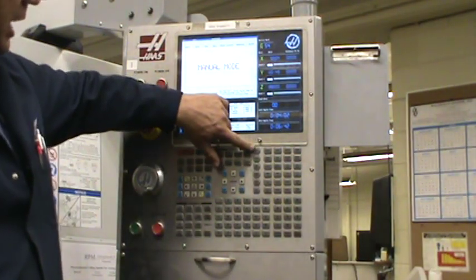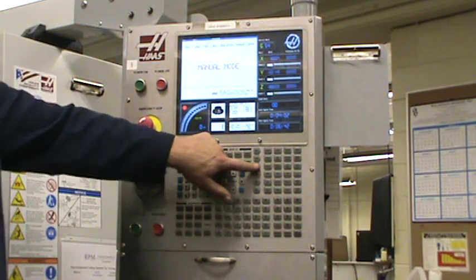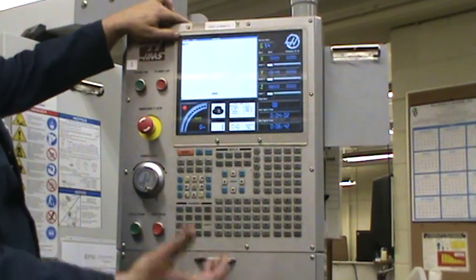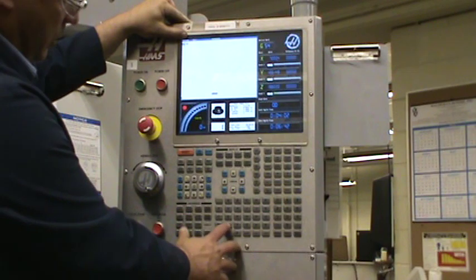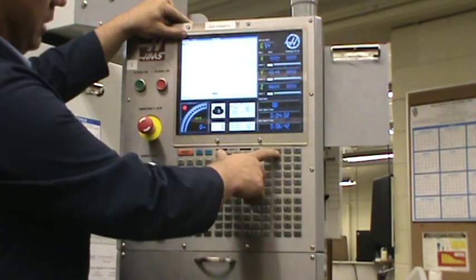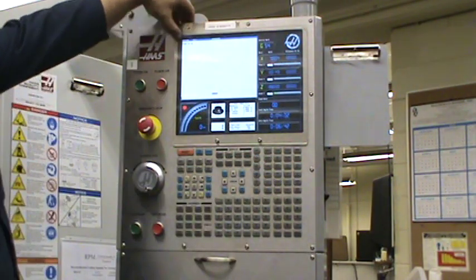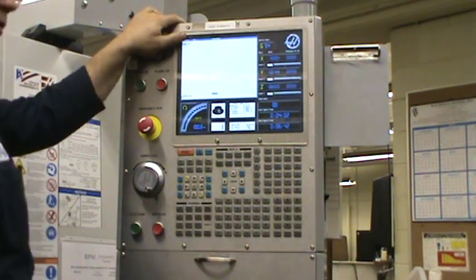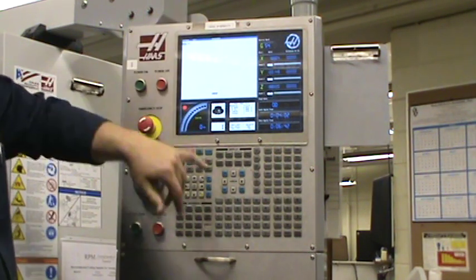Over here are your function keys. You've got your Edit — that's where you're going to do all your programming. Memory — that's where you've got to be when you want to run a program. MDI is basically a one-time function; whatever you want to do just one time. Right now it's set up with T11 M06, which is a tool change. If you wanted to run your spindle, you put your S-code in there with M03, and then you can hit ALTER. So I've got a little one-line program — S is your RPMs, M03. Hit cycle start, spindle starts up. You want it to stop, you hit stop. So that's how you can get your spindle going through MDI.